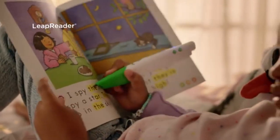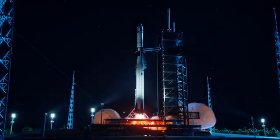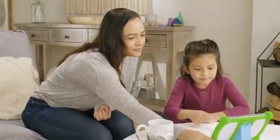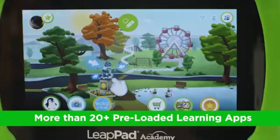The tablet's 7-inch screen comes with a resolution of 1,024 x 600 pixels, which is adequate for most of the educational games and videos children will be interacting with. The screen is clear enough for kids, although it's not designed for high-definition media consumption. Parents looking for a tablet that will serve primarily as an educational tool rather than a media hub will find this resolution sufficient.